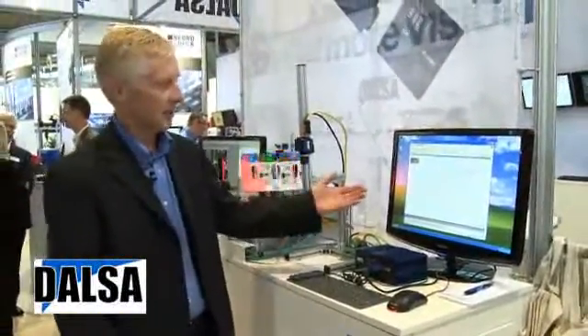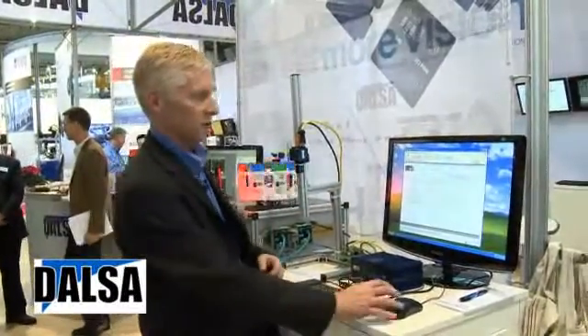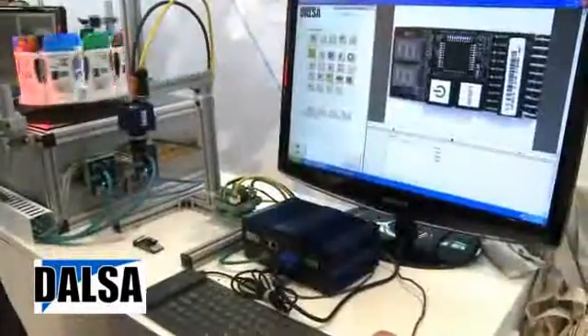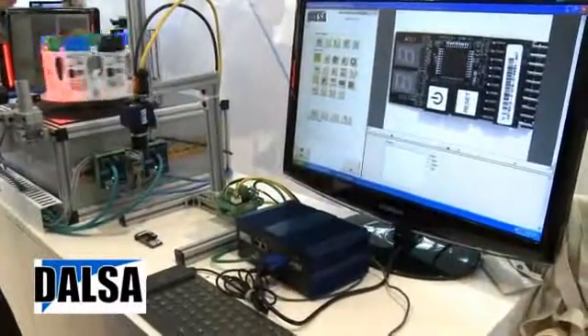As soon as I connect to the camera, I get a status of the camera, the resolution, the number of solutions that are programmed into it, and the MAC ID and the version number of the software. I launch the software simply by clicking on an icon, and here I'm ready to develop a solution.